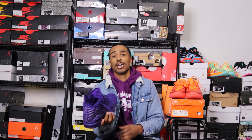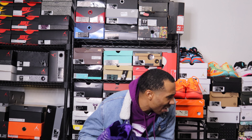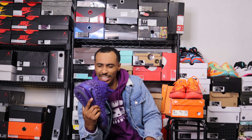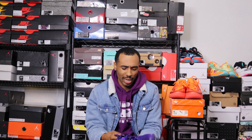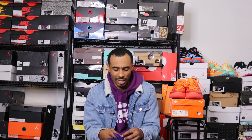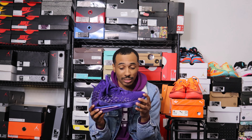On feet today are the LeBron 17s — this is the 2K version. You have to achieve some type of stats in the game, and then you unlock these on sneakers. I didn't even do the stats myself; my friend did it for me, but I explained all that in a previous video. They're very comfortable — one of the best LeBrons I've personally played in.